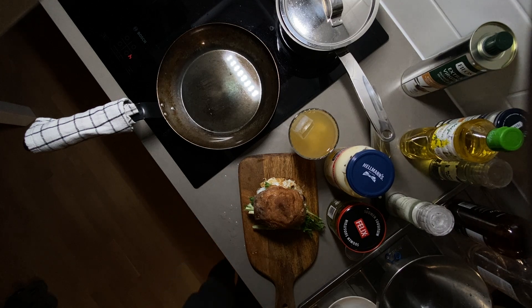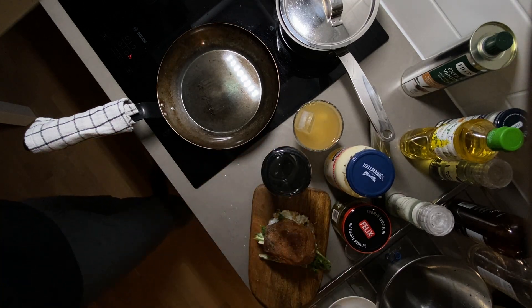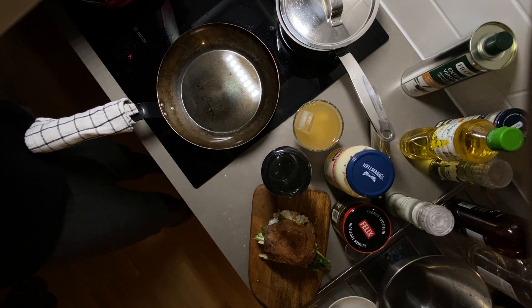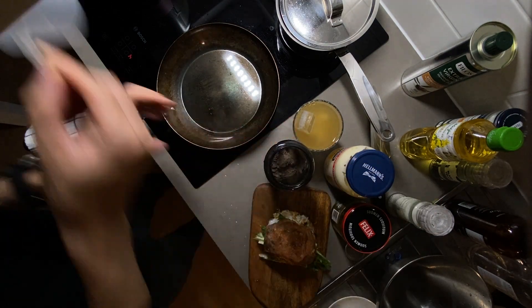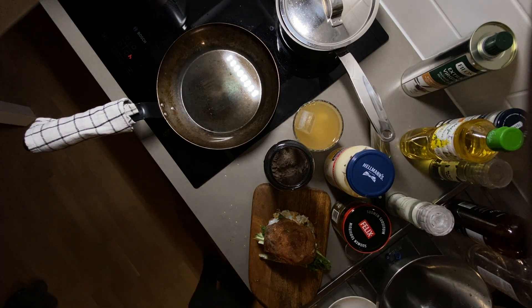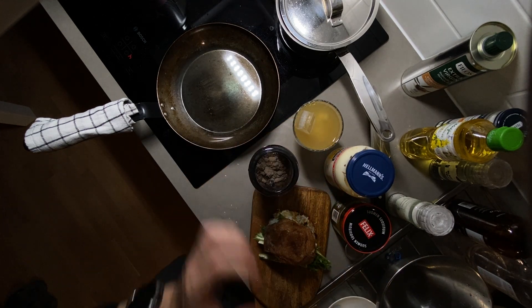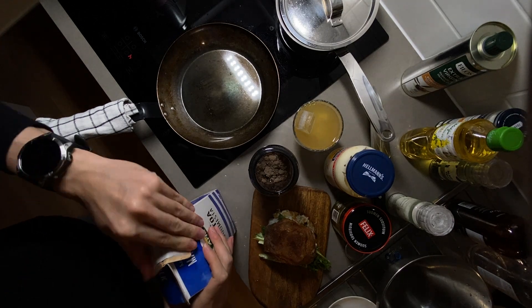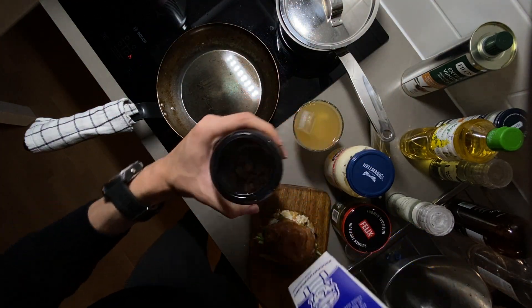If this is not enough, I will have one serving of protein powder — 24 grams per serving — mixed with 250 milliliters of milk. I'm using 1.5% fat milk, and then shake it.